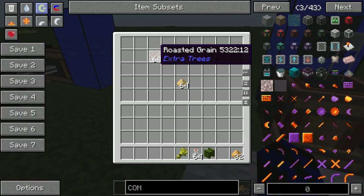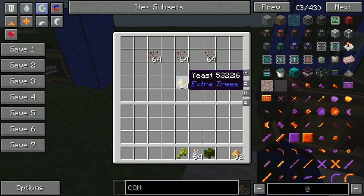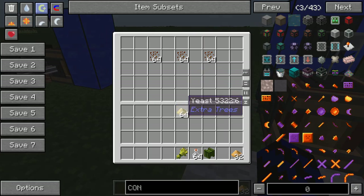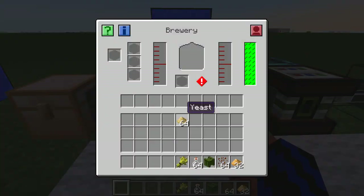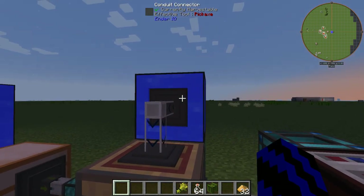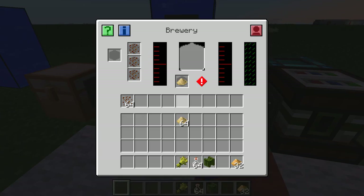Whiskey — and that's cool. Now let me show you how to make the whiskey as well. What you're going to need is roasted grain from ExtraTrees and yeast again. So grab the yeast out, grab a pack of these, go into here, place that like so, place all these in all three slots, then chuck the yeast in the bottom. This one is going to need water this time.